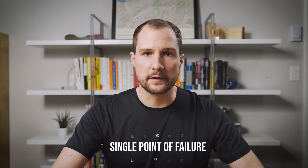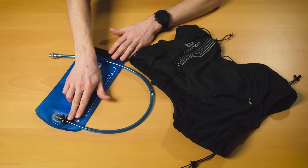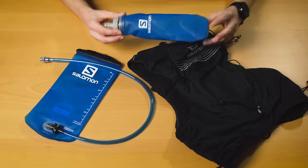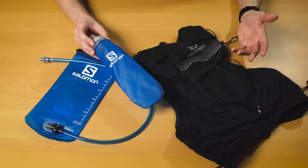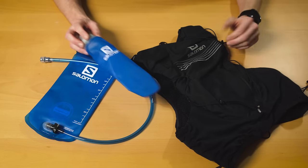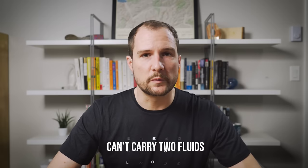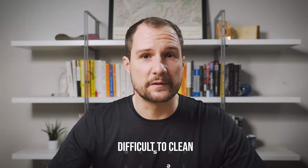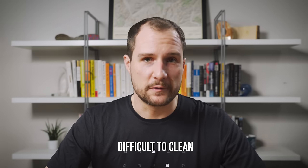That leads me to my second complaint about bladders: they represent a single point of failure. If a bladder leaks — fairly common around the o-rings where the hose attaches to the bladder — you're kind of screwed. Whereas with flasks, it's highly unlikely that two flasks will leak at the same time, so you have some redundancy. It's really easy to carry a spare empty flask in the back of your pack or have one or two in a drop bag during a race. Also, a lot of people like to mix up their fluids during races, which isn't possible with a single large reservoir. With two flasks, for example, you can have one dedicated to water and one for electrolytes or coke or anything else you might pick up along the way.